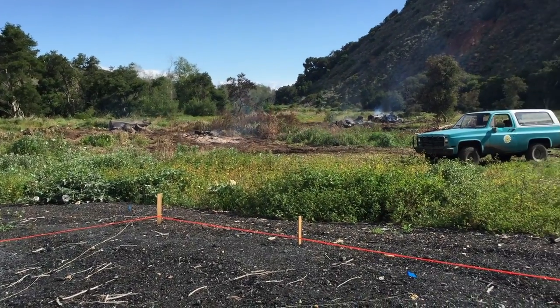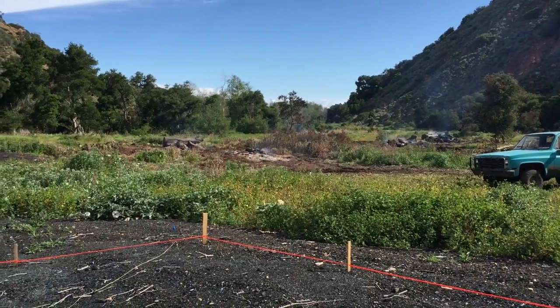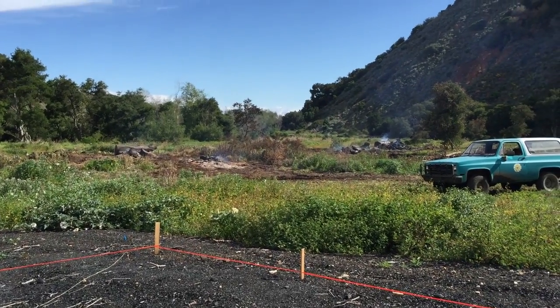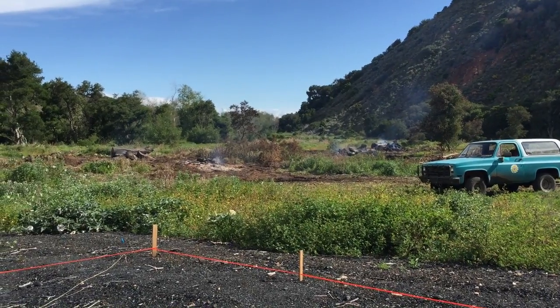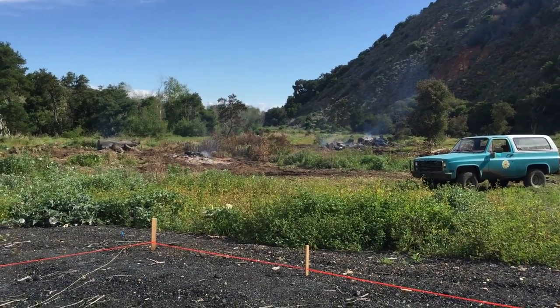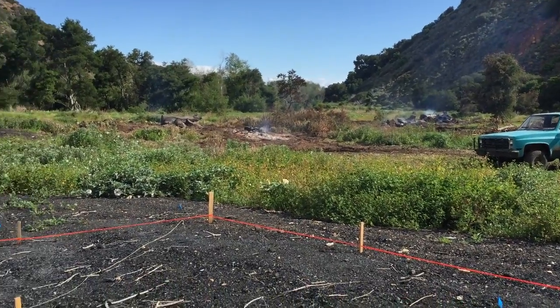We're now in the former Red Gum Grove. As you can see, all the eucalyptus in this grove have already been removed. They've been removed over the past few years and the fire crew has now come through and burned all the debris piles. There are still a few piles burning off in the distance, but this grove is where all of my study sites are.